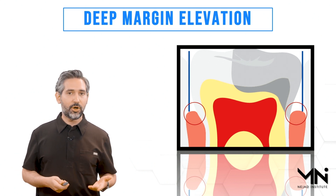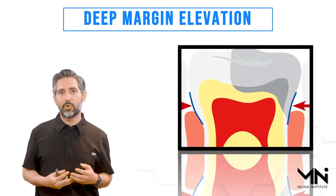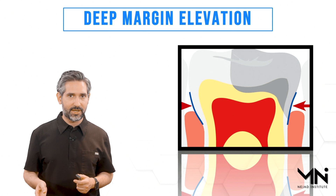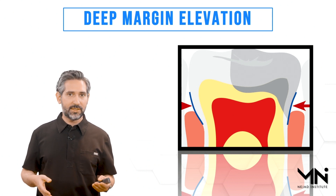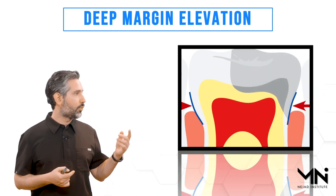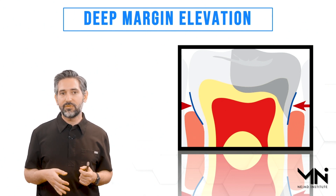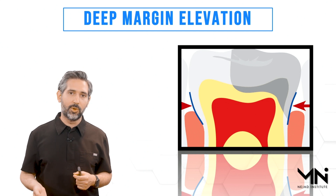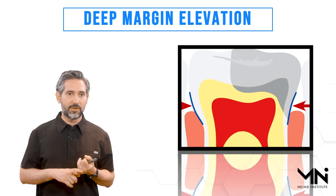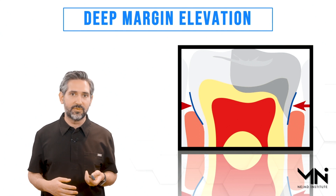The technique calls for customizing a band. Traditionally we would customize a matrix band, and more recently over the last five years we've had options with the band already customized for you. As you see in this demonstration, when you tighten the band you're able to have a nice tight seal right around the cervical margin. If you don't get that good seal the technique will have problems, but if you get a nice seal and perform the technique properly, it's tolerated very well by the tissue and it's a very successful technique.